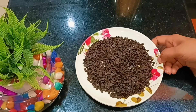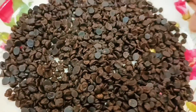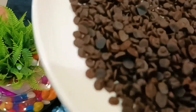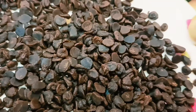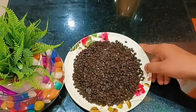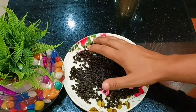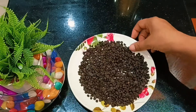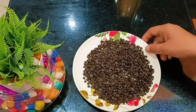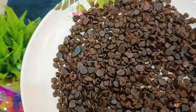Hello friends, welcome to my channel Kitchen Tadka. Today's recipe is choco chips. The ones we purchase from the market are very expensive, but we will make them at home using Tiger Crunch biscuits. This is an easy recipe prepared in just a few minutes, and the taste is just like what you get in the market — all with just a five-rupee biscuit packet. Listen to that crunchy sound! We only need a biscuit packet and half a cup of coffee powder — just two ingredients.